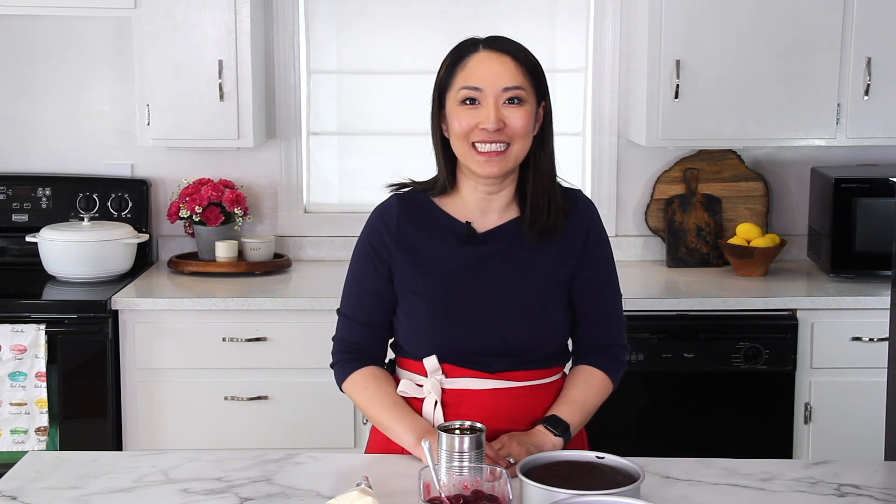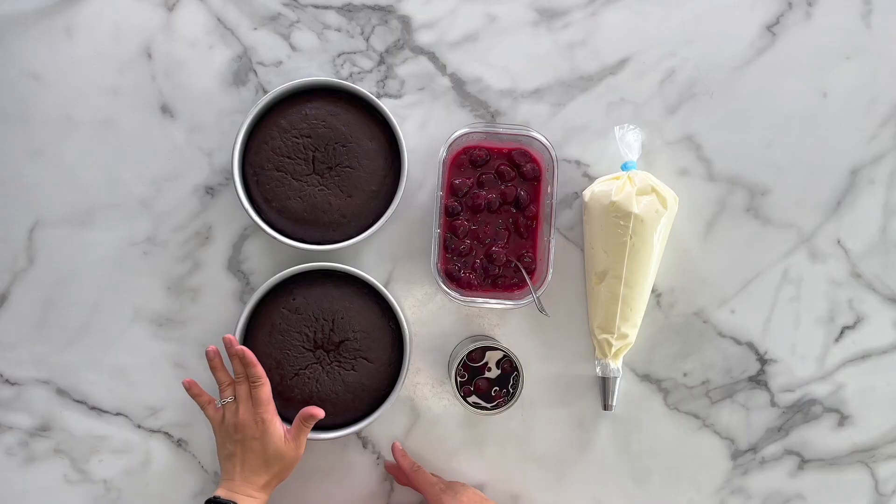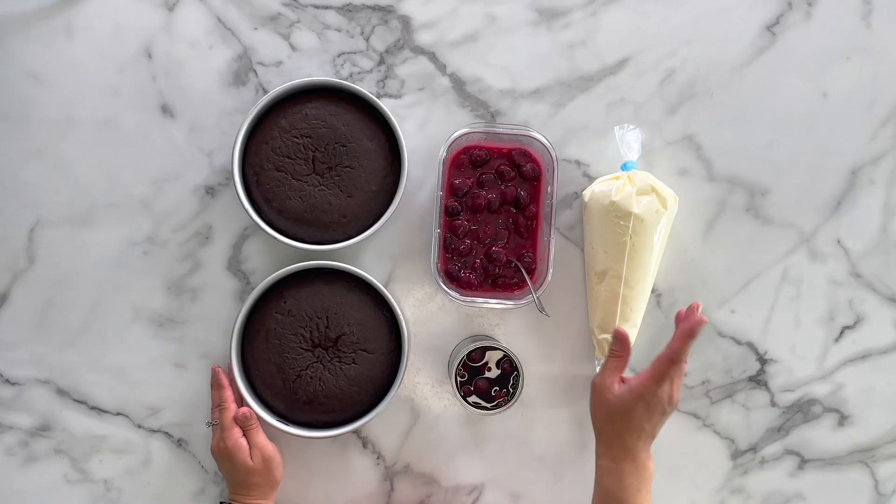It's one of my absolute favorite cakes. It's chocolate, it's cherries, it's my favorite mousse filling, and this is not a traditional Black Forest cake where you fill chocolate cake layers with whipped cream and canned cherries. My version is a little bit elevated. We're using my go-to chocolate cake layers — I shared the recipe a few videos ago — and I'm also using my white chocolate mousse filling. I shared the video last week; if you haven't caught that, go ahead and watch it because I'm not going to make it today.